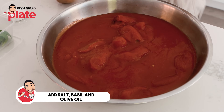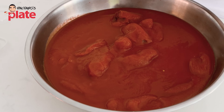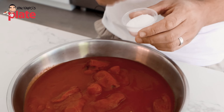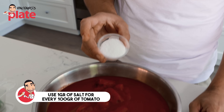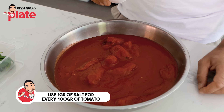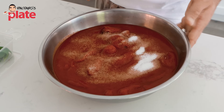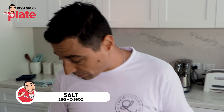In relation to the ingredients, all we add is salt into the tomato. Quantity-wise, we use one gram of salt for every 100 grams of tomato. So for this quantity, I've got two and a half kilos of tomato, so I'm using 25 grams of salt.